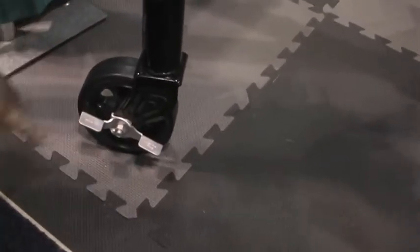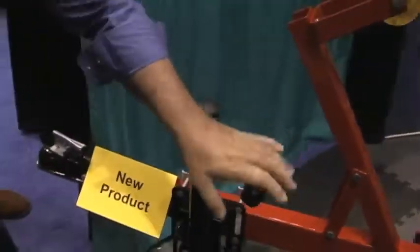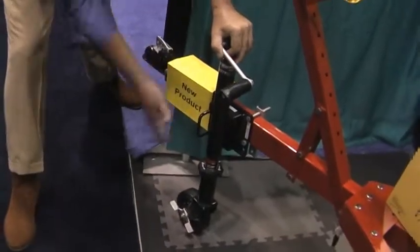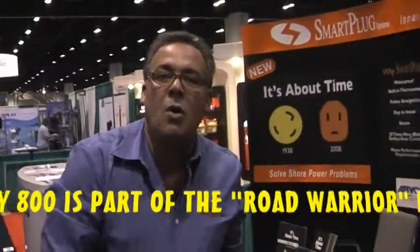It has a foot brake for the wheel not to roll, an ergonomic design on the handle, and also has a flip-up when not in use once you're underway. So you might be asking, what do you need that for? Why is it that you need to know your tongue weight?